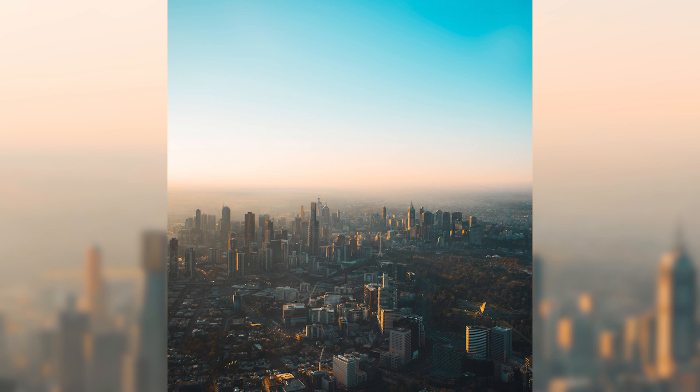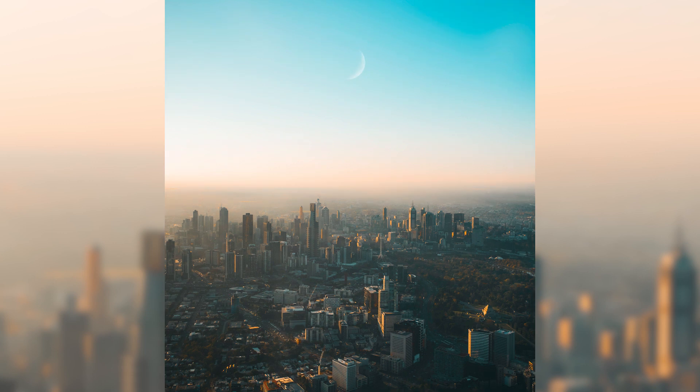And there you have it, that is it. It's a really easy technique but it gives your photos a really cool effect, just adds that little pop to your photos. That's it for today's video, I hope you enjoyed it. As always, stay inspired, keep creating, and I'll see you in the next one.